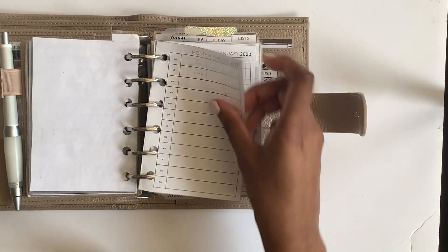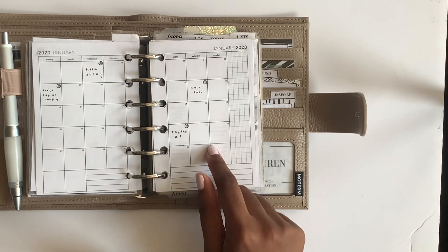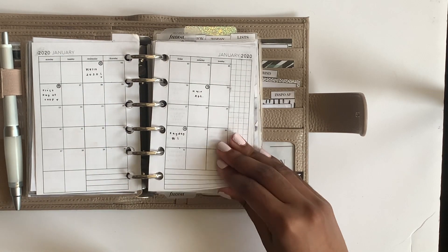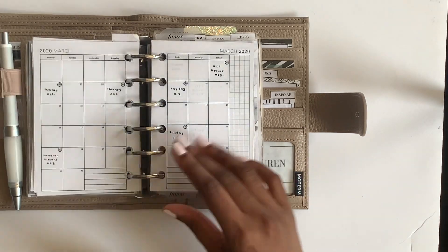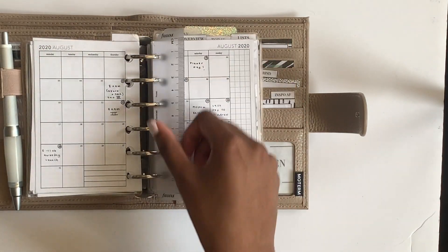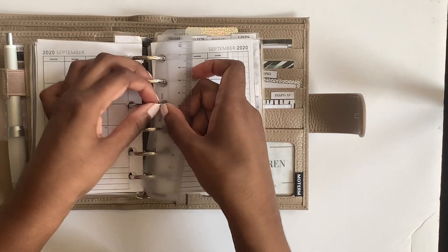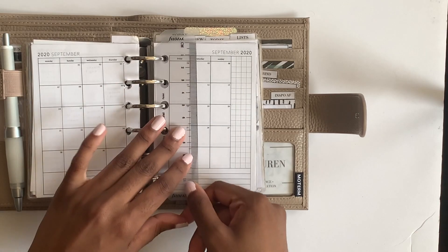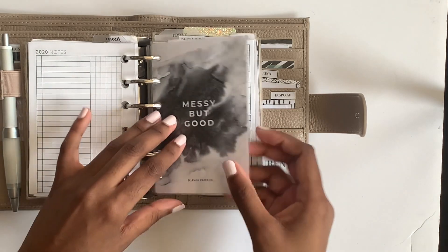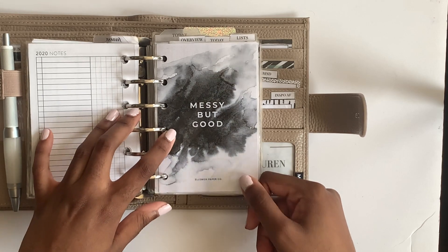This divider says 'diary' - I have my monthly calendar here with just high-level appointments and dates like paydays and application deadlines. I have a video explaining how I use my months, weeks, and days, so I'll link those in the cards. We're not in August anymore so I should update to September, but I wanted to get this video up. I have the whole year here - this is a freebie from Elmon Paperco.